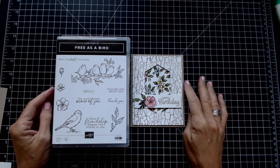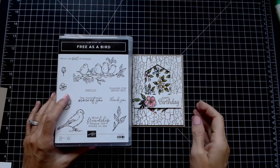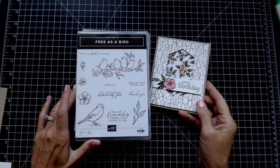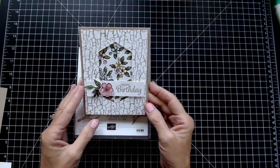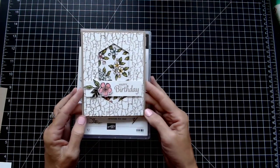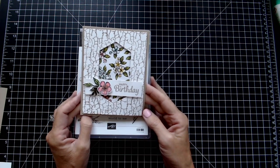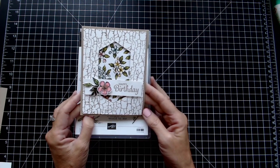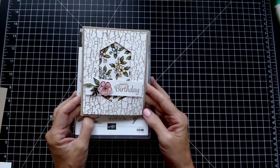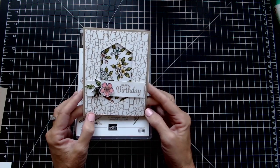Hi, this is Vicki with the Paper Connection. I'm an independent Stampin' Up demonstrator in the United States and I'm so happy to be here with you today. I'm bringing another free video tutorial for you — it is such a pretty card. We did this at card class back in the first of August and it was such a fun card to make. Everyone just had a blast doing it, so I'm going to show you how to do it.